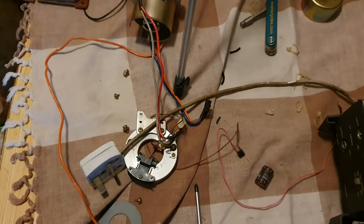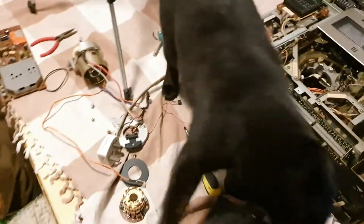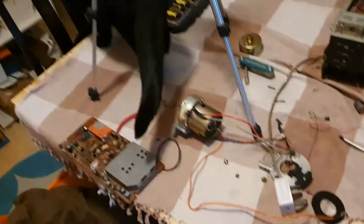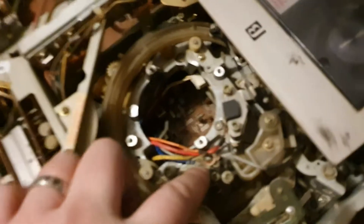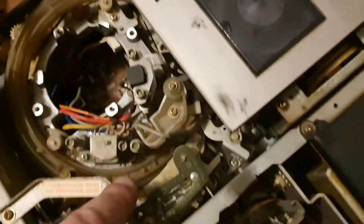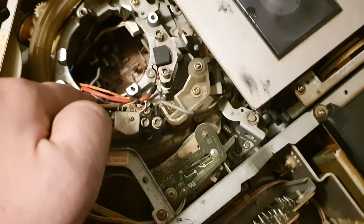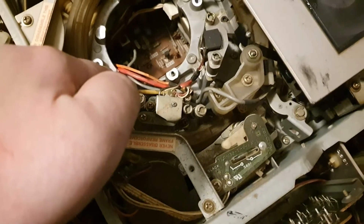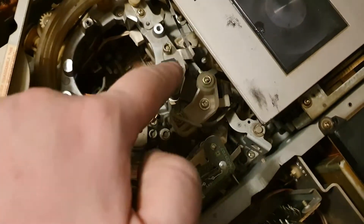We've got the head disc and upper drum assembly out and I'm just in the process of stripping that down. The cats do seem to be absolutely fascinated by this piece of 1980s high technology. I got it wrong earlier — this is actually the audio amplification section, because you have some very similarly coloured cables coming off the back of the audio control heads and the erase head there. You've got this little cable off the erase head and these yellow and blue off the back of the audio head — so control and audio — then you've got the main erase head there.